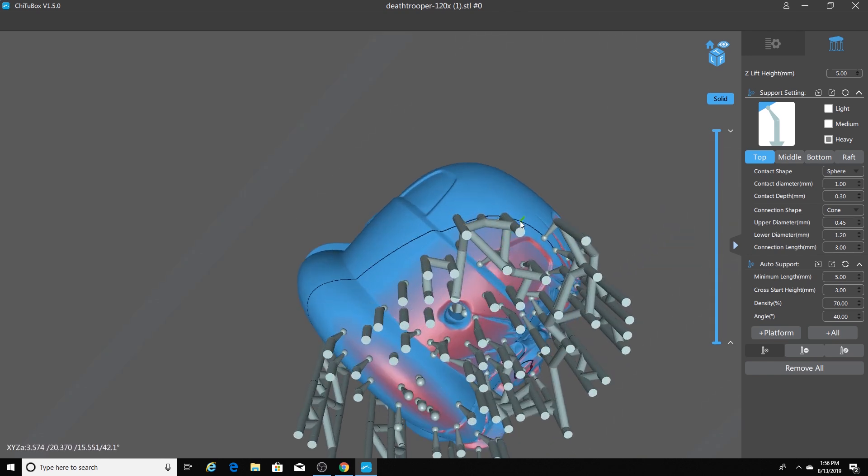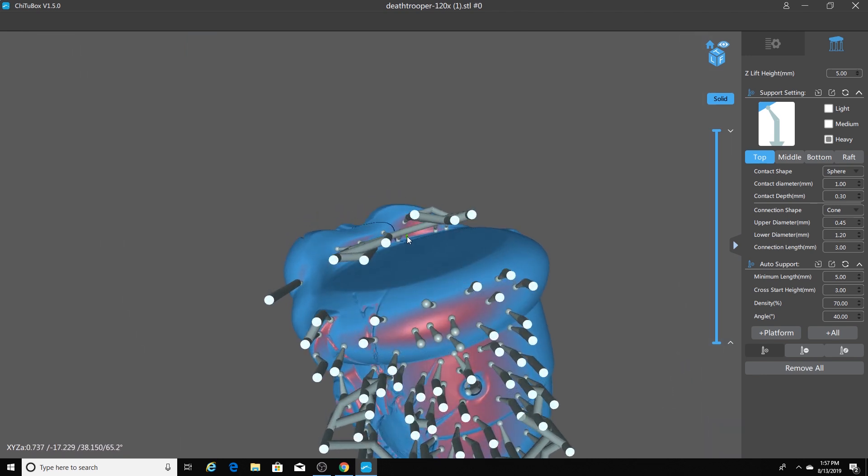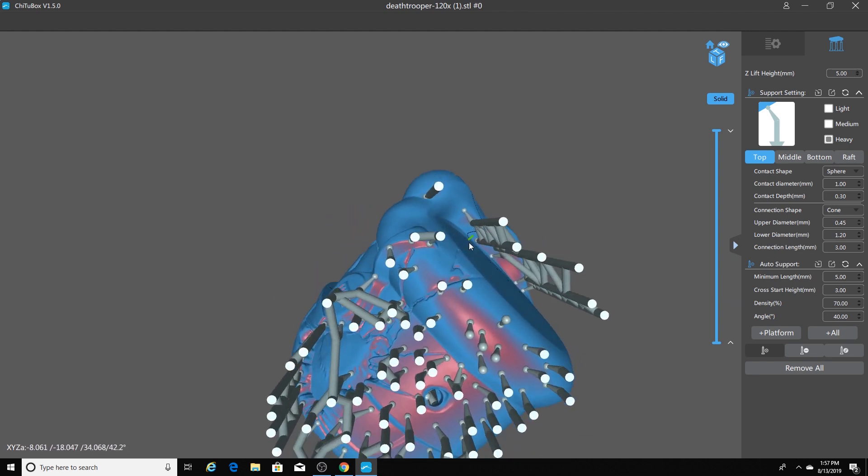As I float my mouse around the model, you'll see a dark ring or dark circle as it floats around. This is telling me that everything is going to build out without being an island. This little spot right here is a perfect example of an island — if I did not have a support right here, there would be a piece attempting to print in thin air. Even though this model shows a red area, which usually tells me I need support, that may not necessarily be true because look how this model builds and doesn't create a pinpoint. Since G2Box is not perfect, you can click your delete support button and remove unnecessary ones.